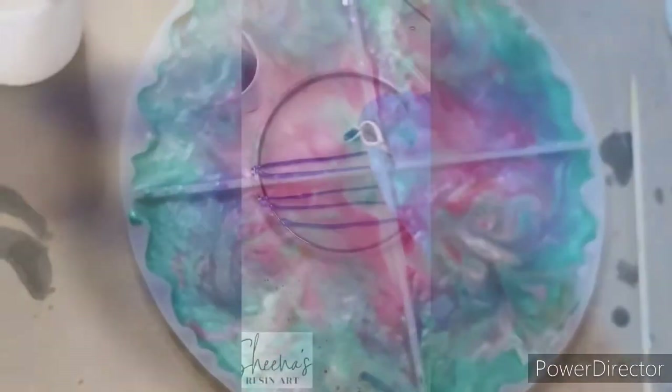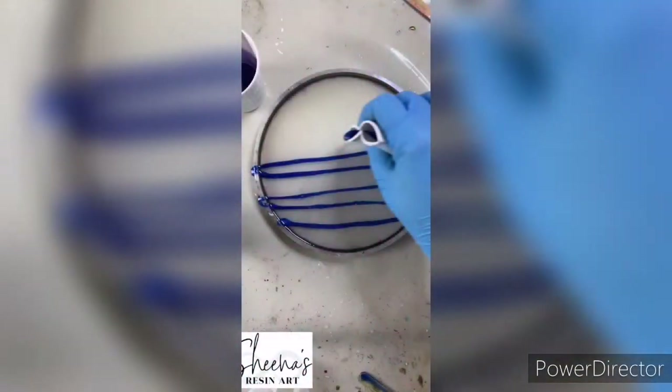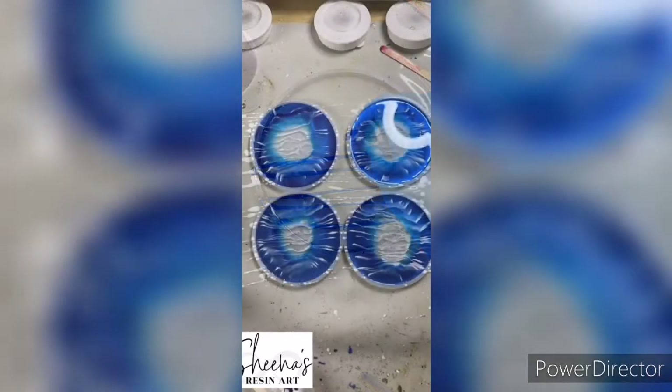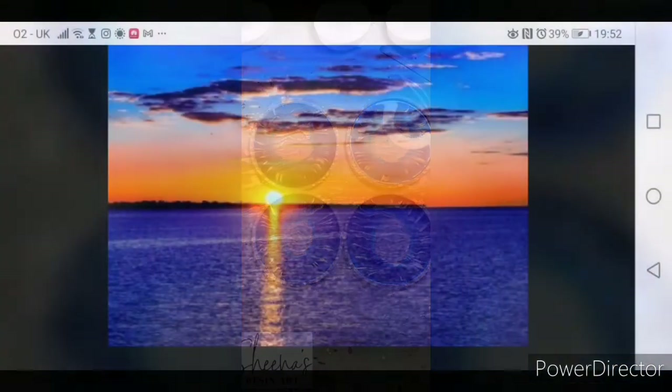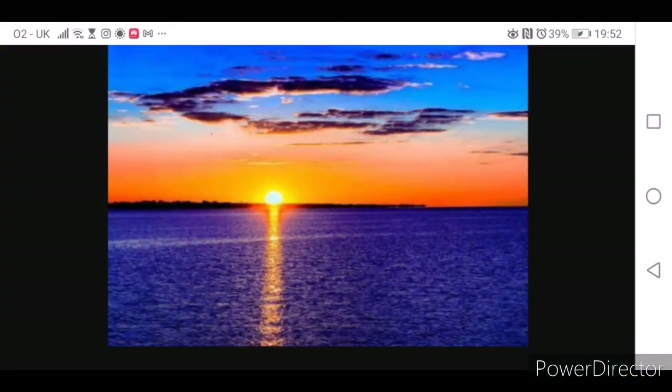So this is what the lovely Sheena from Sheena's Resin Art — and I have asked her permission — was doing. I could see the reflections in the water and just look how beautiful her coasters turned out. So this was what was kind of in my head.